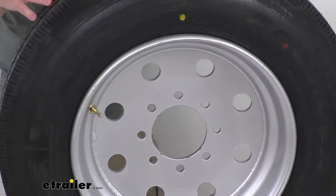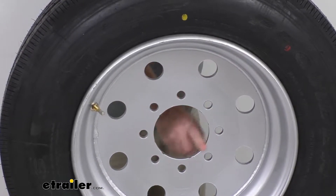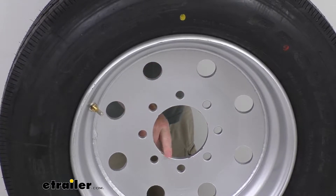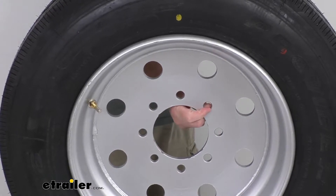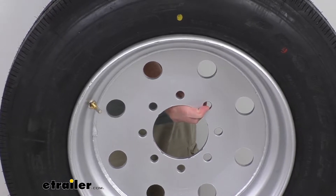This is a hub-piloted wheel, which means it will center on the hub, so it requires a close fit of the center hole to the hub. This is the pilot hole. The pilot hole diameter on this is 4.76 inches. Hub-piloted wheels also require the use of flange nuts for installation. Those are sold separately — the flange nut size required is 5/8 inch by 18.